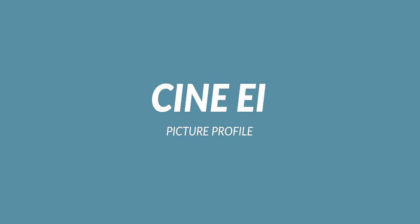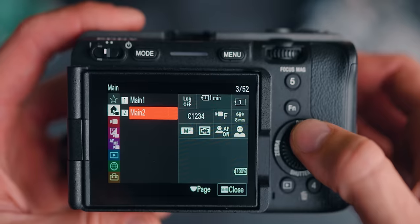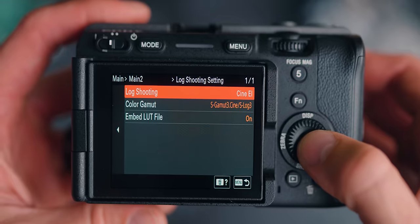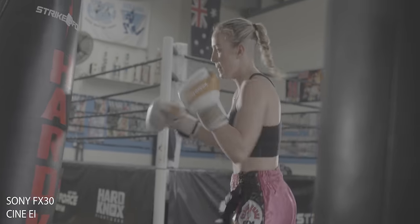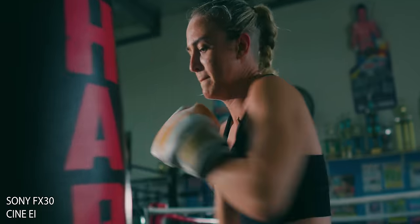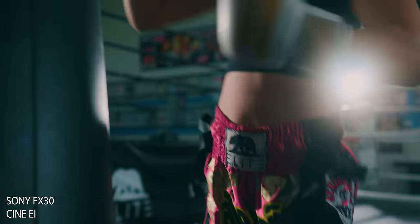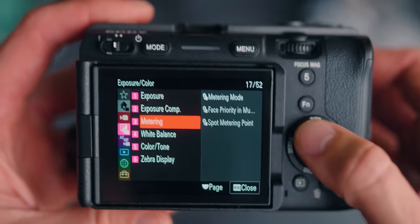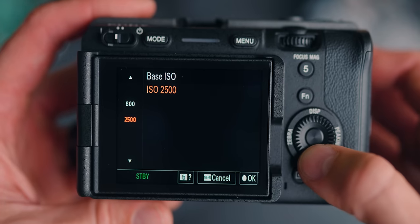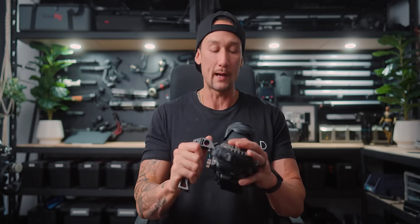The first one is CineEI. There are a whole bunch of videos out there on what CineEI is and how to expose for it. Essentially, it's just like S-Log picture profile, where you can only use the two base ISOs, and that's probably what you should be doing anyway to get the best performance out of your sensor. The two base ISOs on this one are at 800 and 2500, which is much lower than the FX3, FX6, and A7S III — those are at 12,800, which makes them really, really good at low light.